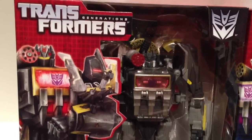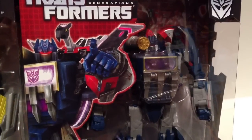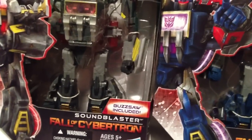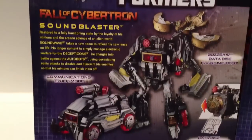Here we see Sound Blaster in the box. It's trying to look like the Sound Blaster of G1, but all Fall of Cybertroni. Whatever. And what the fuck are you pointing at, Soundwave? Asshole. This is him in the front of the package. Look, Laserbeak is included, and this guy comes with Buzzsaw. And this is the bullshit on the back of the box. You can pause it if you want to read all that crap.